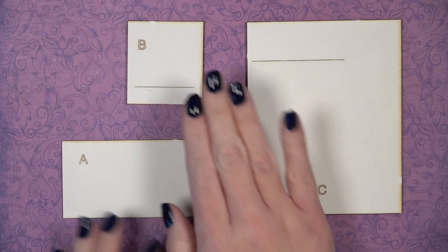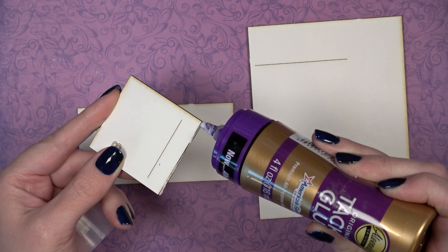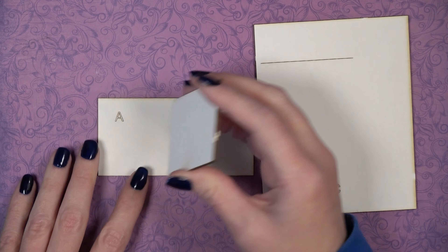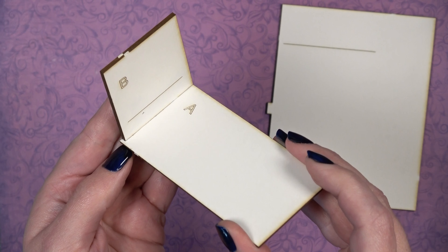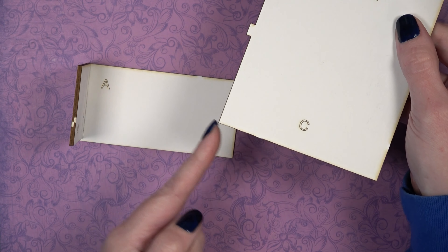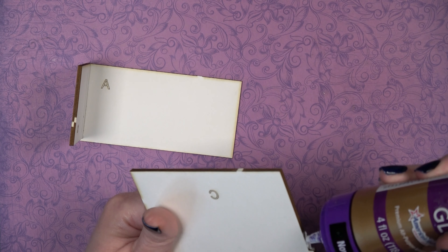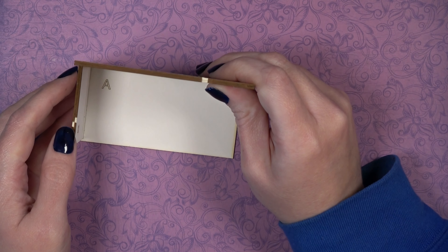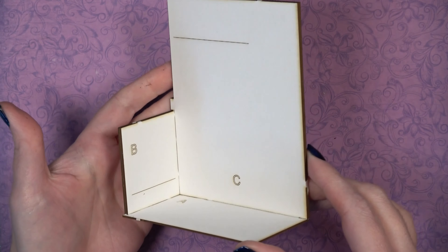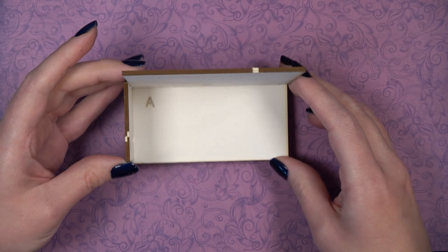Now using pieces A, B, and C, start by putting glue on the bottom of B. B is glued to the left side of A all the way back in the corner — you'll see a 1/16 inch gap at the front of A, which is fine because another piece goes there later. Add glue to the left side of C and the bottom, glue it on top of A and against B. The notch on the left side of C should fit on top of B, overlapping slightly. Let that dry.